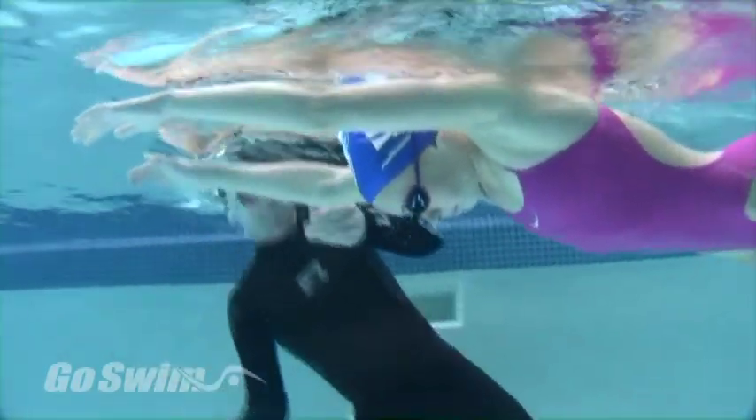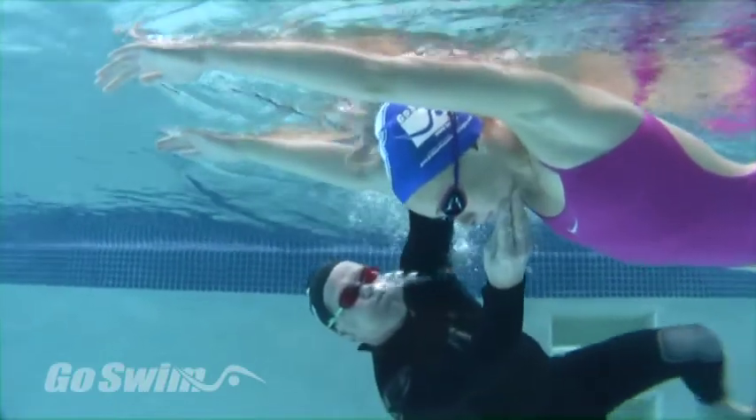I go underwater to check the position of her chin. If it's tucked down, I reposition her head.